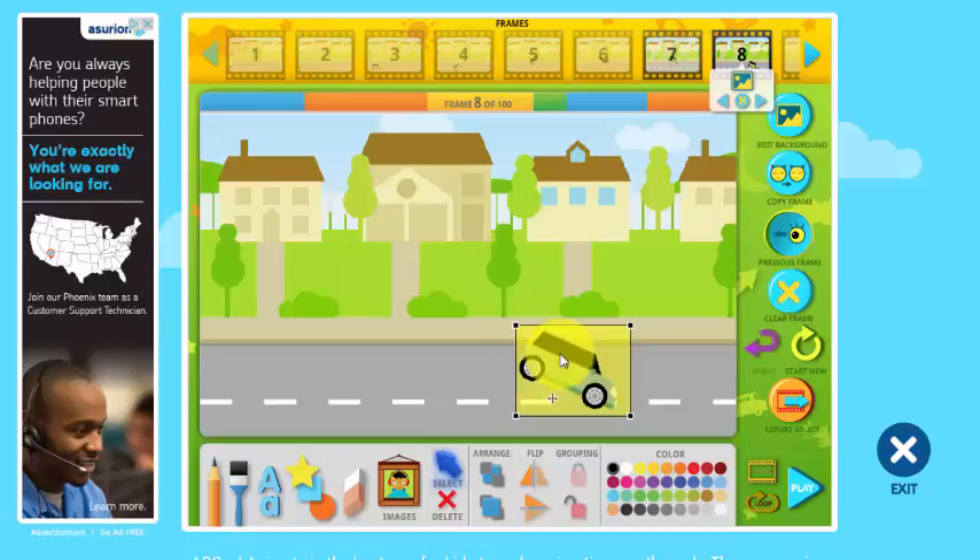Now we'll have the car come back down to the ground, or down to the street. Copy frame. And now we'll have the car straighten out so it's flat on the street.